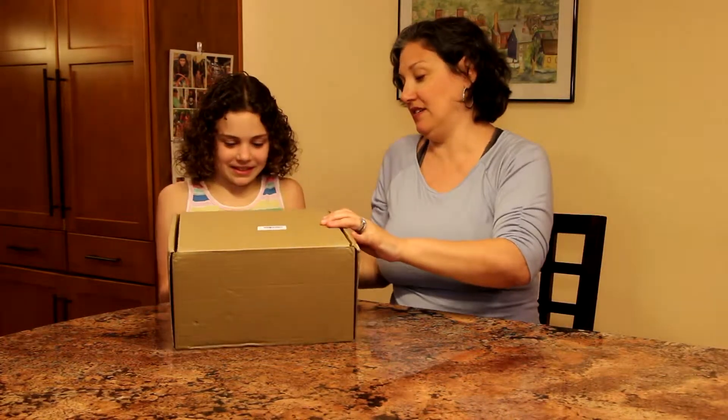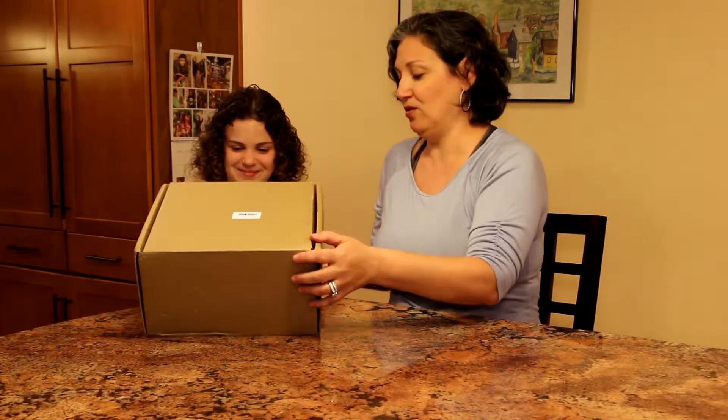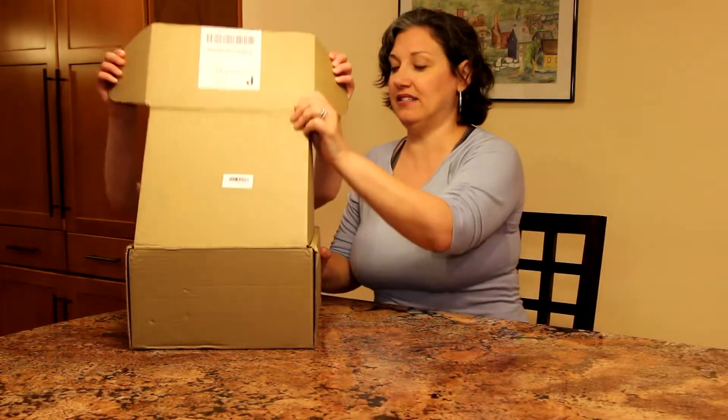Want to help me open this up, Liz? Alright, let's see what's inside.